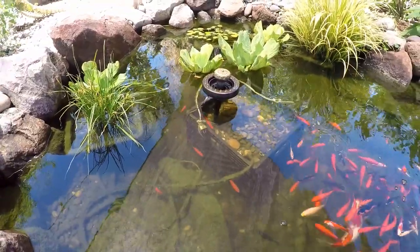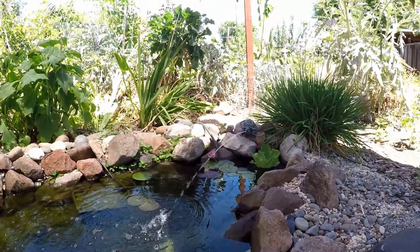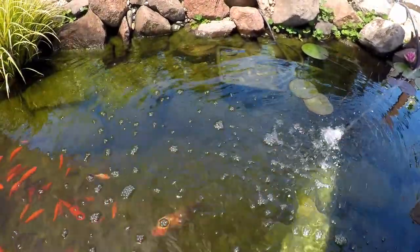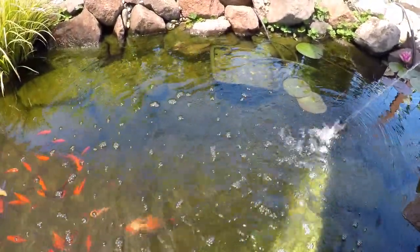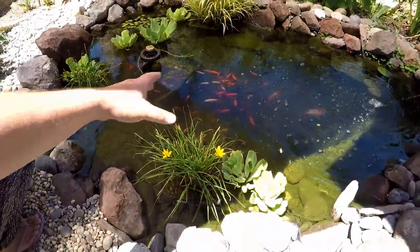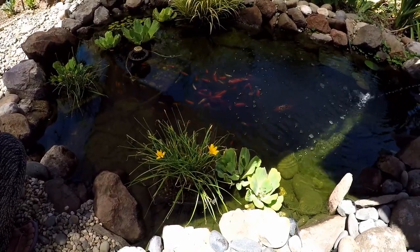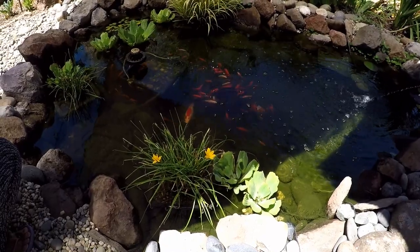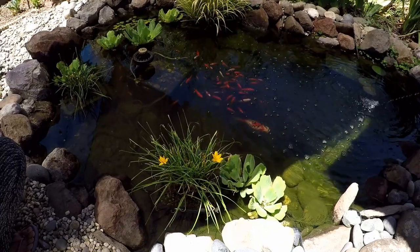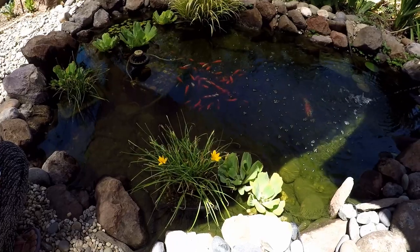I've got the fountain pumping water through, and over here a pond spitter also being operated with a pump in a small pond basket covered with gravel. I pull these boxes out about three times a year, blast off the rocks, and clean them — and the debris makes great fertilizer for the garden. Then I replace the system and clean the pumps. I'll go over that maintenance in detail in a future video.